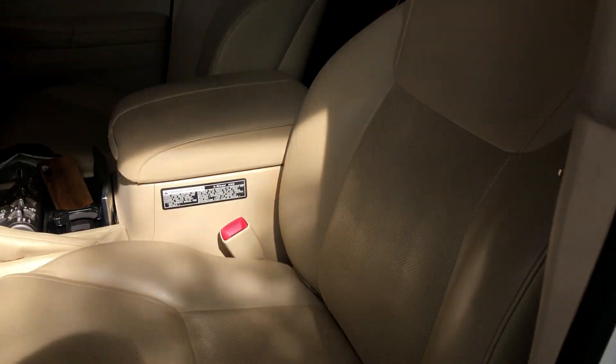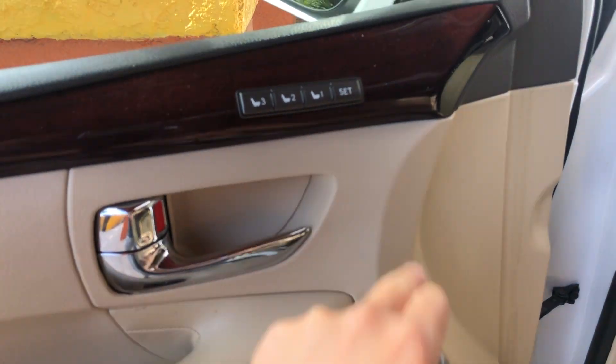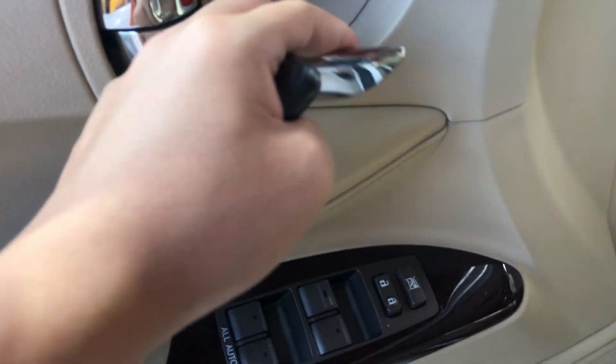Coming inside the vehicle, we do have beige leather interior. Up top on the door panel it is nice soft rubberized material. You have the wood trimming that covers your three-person memory seating, and padded leather along here on your armrest, and a chrome door handle.